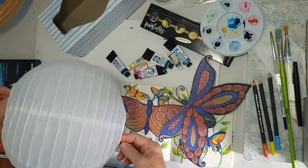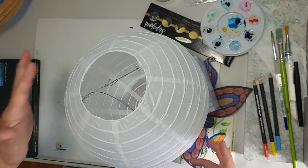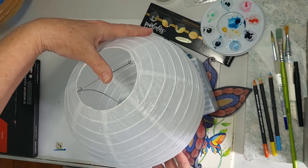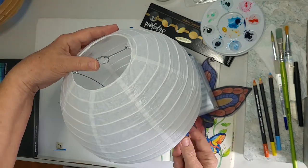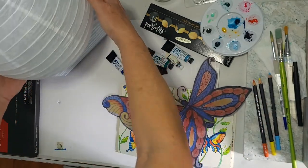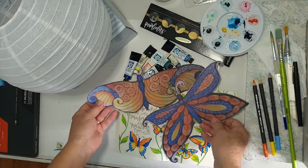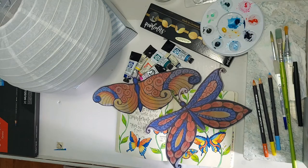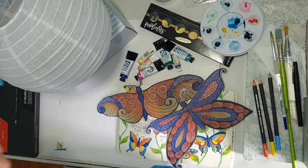Let me explain another way I'll be working. This is not high-tech at all — it's a Kleenex box. If you're struggling with holding your lantern steady while you paint, you can rest it in a cutout in the Kleenex box or in a bowl so the lantern doesn't roll around. I'm going to go work on getting my designs onto the lantern. If you want to paint along, this is your chance to pause the video and come back when you're ready.